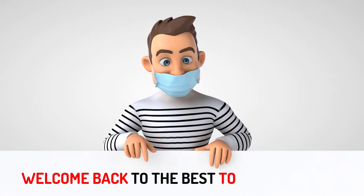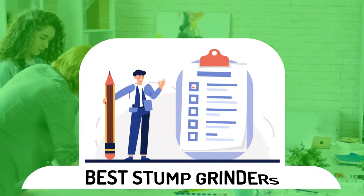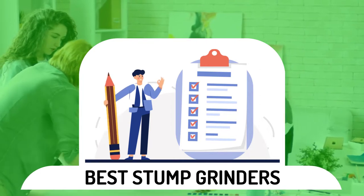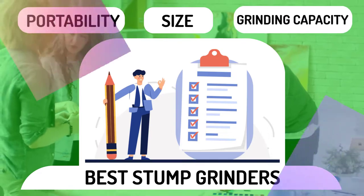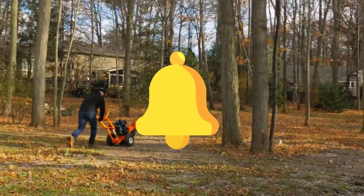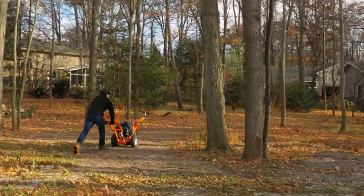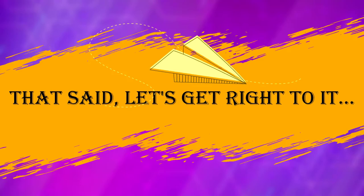Welcome back to the Best Tools Informer. To make this easier, we have compiled a list of the best stump grinders available on the market based on important factors like size, portability, and grinding capacity. Click and subscribe to our channel and turn on post notifications for unlimited access to more in-depth analysis on your favorite tools and work machines. That said, let's get right to it.